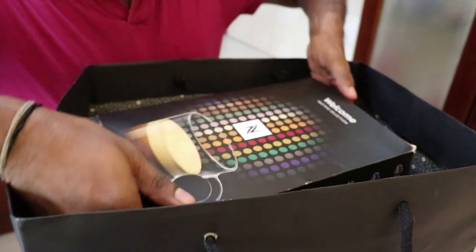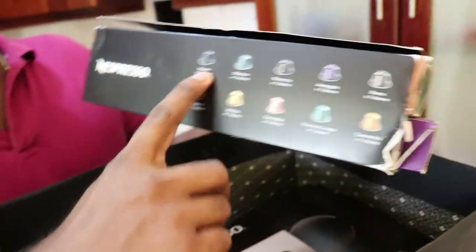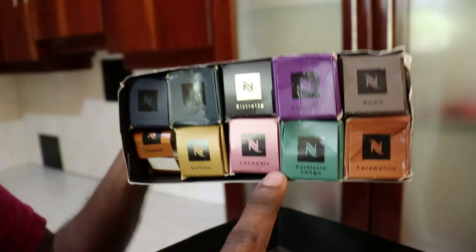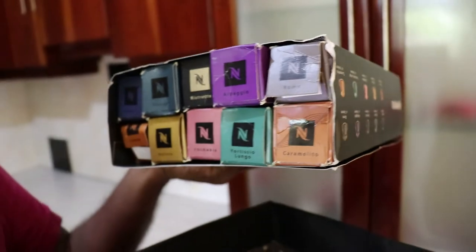So these are the pods — the coffee pods, the Nespresso, all these flavors. These are the other way around. All the flavors: Colombian, Caramelito, and all these other flavors.